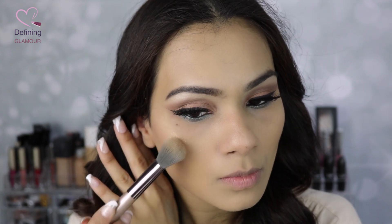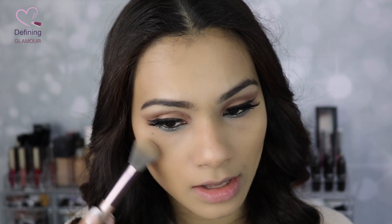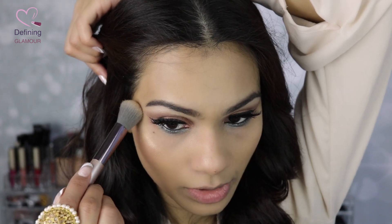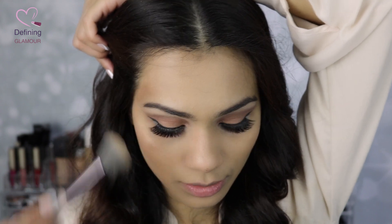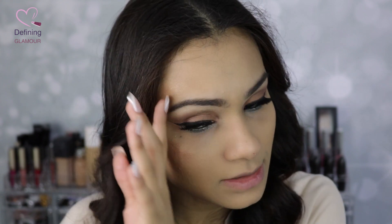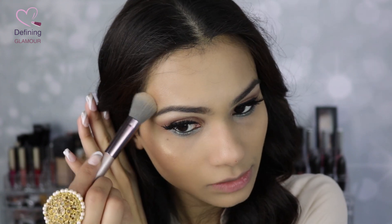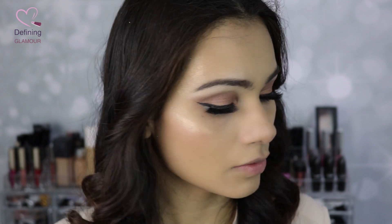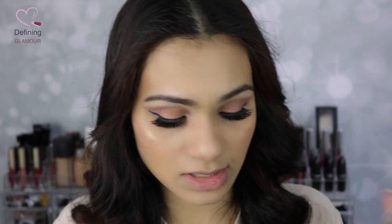I'm going to apply this on top of my cheekbones. It has a lot of glitter to it and quite a bit of fallout, so I'm pulling my hair up. I'm not a huge fan of this — the highlighter looks gorgeous but the amount of fallout and glitter is too much. I wish it did not have the glitter in it. I'm highly disappointed with the Bronze Goddess highlighting product, so I'm going to switch back to the face palette.